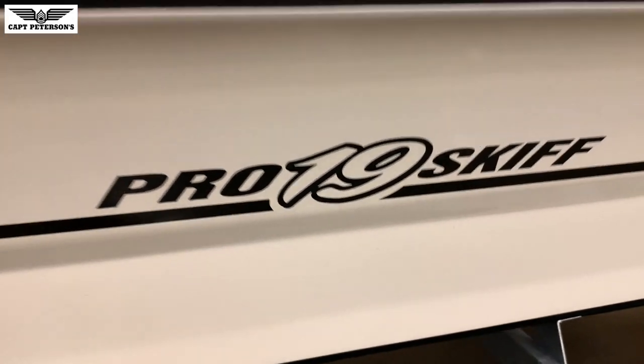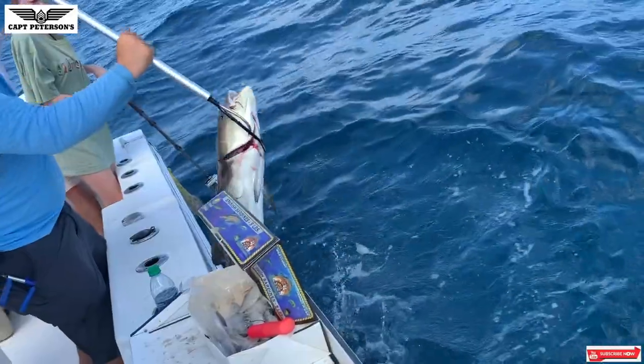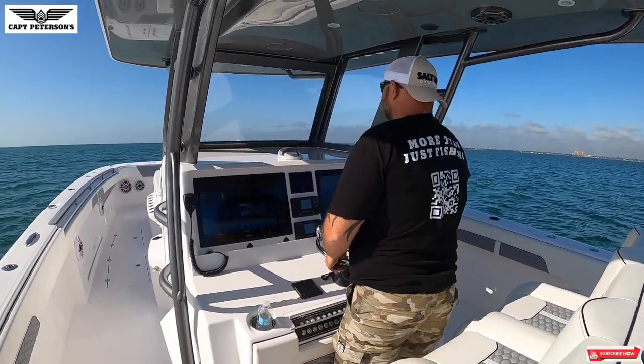The 2020 Mako Pro Skiff 19 center console. Hey everyone, welcome back to the channel. I'm Captain Peterson. If this is your first time here and you like big fish, boats, and cool gear, don't forget to hit the subscribe button below — we've got many more videos to come.